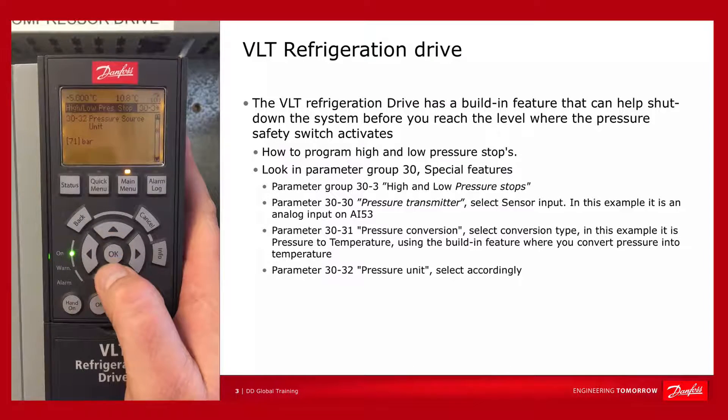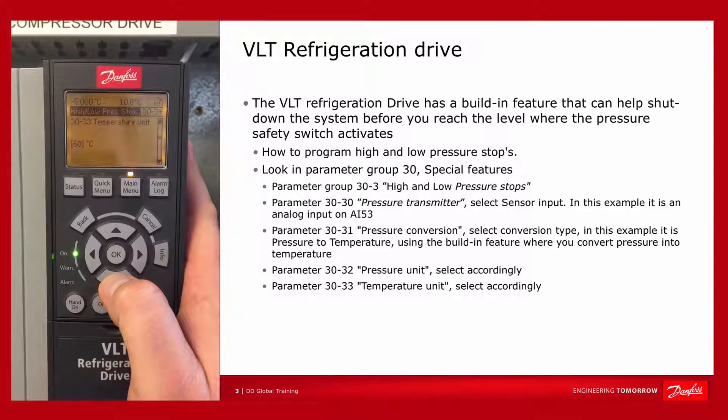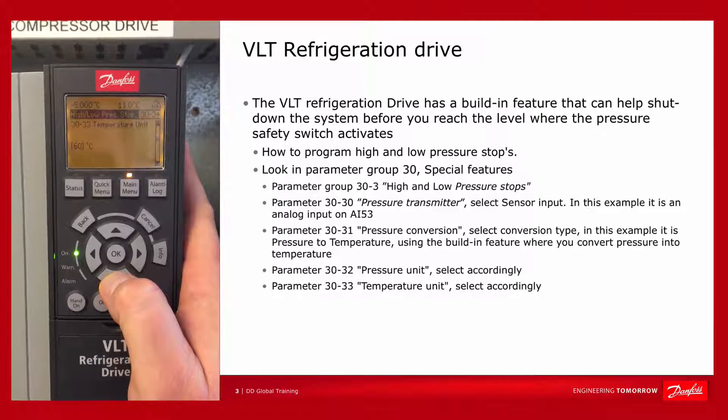Then you have your pressure unit — in this case it's bar — and our temperature unit is degrees Celsius, though it could also be Fahrenheit.